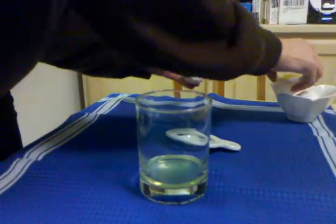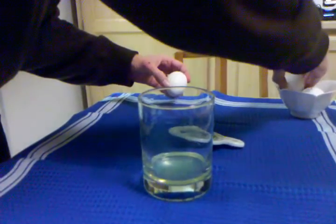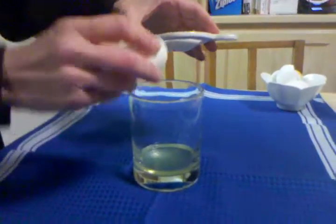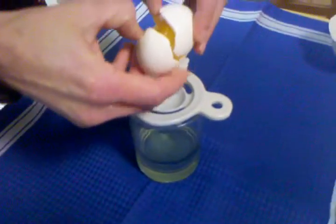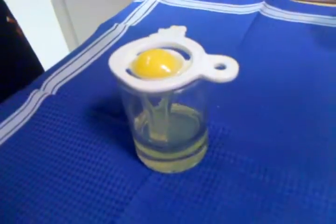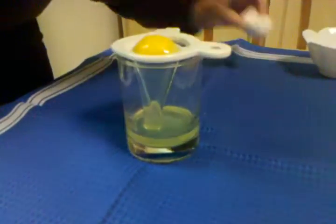So let's see how this egg separator does. These eggs are really thick-shelled. That's easier — I'll call that easier.